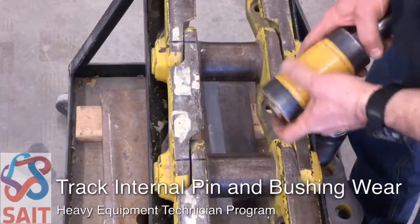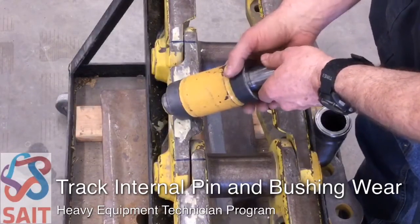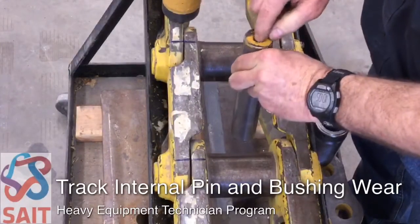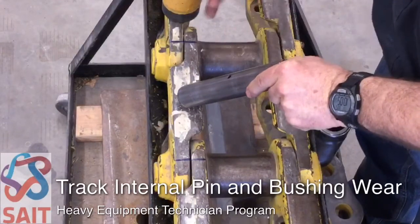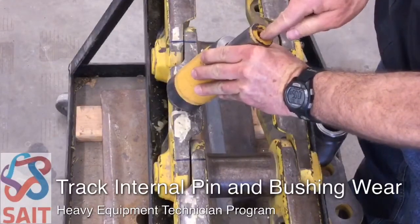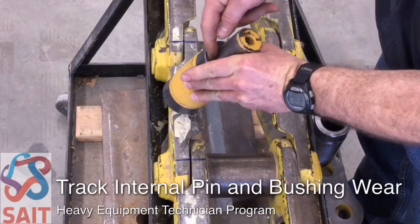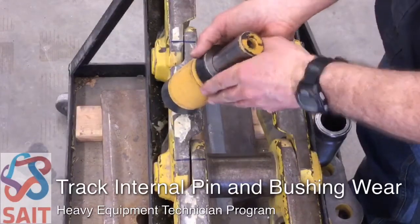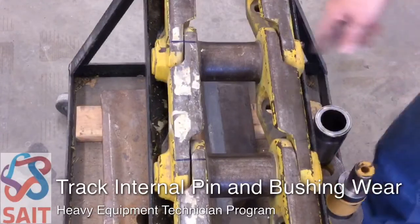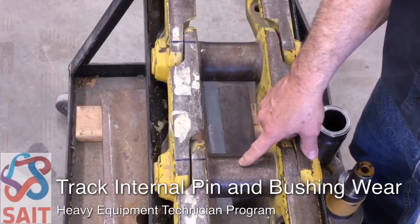There are two types of tracks. We have what we call a sealed and lubricated track, or SALT track, and externally it looks the same. The difference is that the pin itself has a rifle drilling that lines up with an oil gallery, and when installed in the bushing we put a couple ounces of oil into the pin. That gives us an oil film between the inside diameter of the bushing and the outside diameter of the pin, so we get very little wear on a lubricated track. This track, however, does not have any oil between the pins and bushings, so it is what we call a dry track.